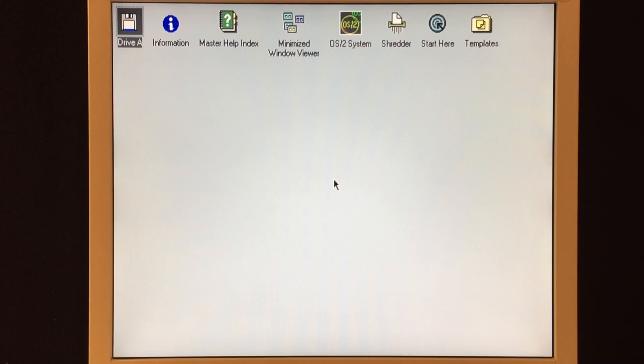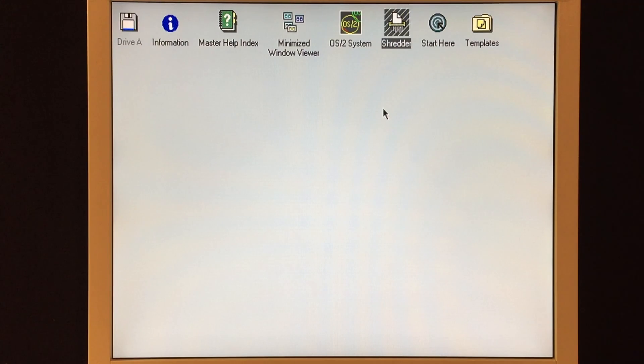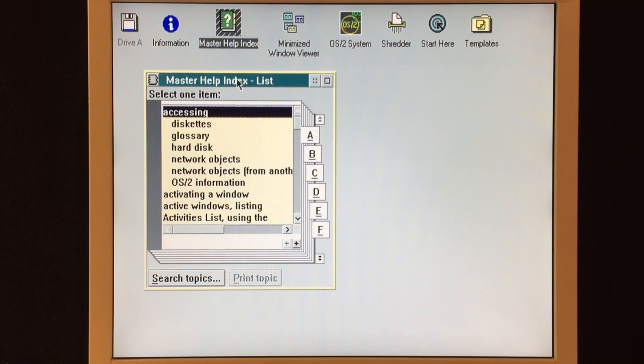And here is our entire operating system. It is pretty sparse. The design is similar to the way Windows 3.1 works when it has minimized windows. The OS2 system here is similar to what you might call the program manager, so you can go and see the applications on the machine. You've got the shredder here, which is somewhat analogous to the trash or the recycle bin on other operating systems. Help is built in — obviously you're going to need it to figure out this operating system because it is a little bit weird and different, though it's easy enough to get around if you just think for a minute.